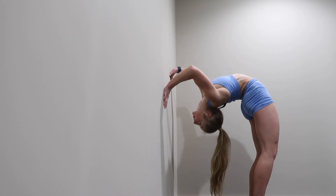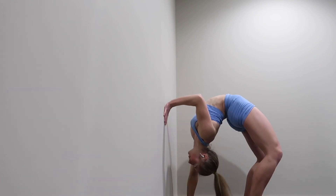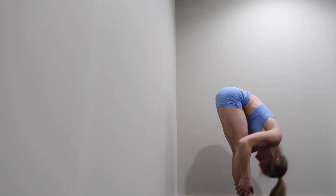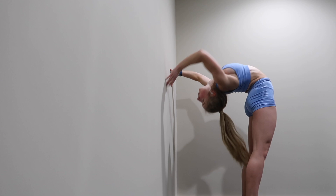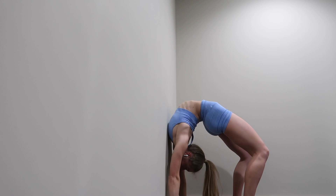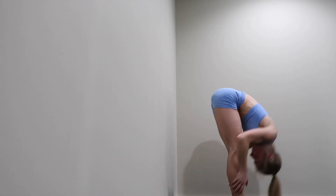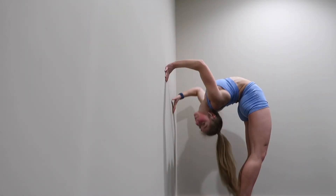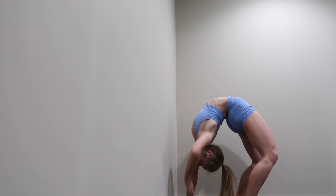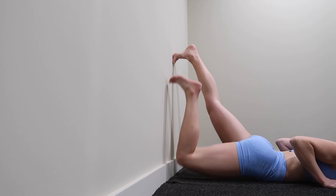Now we're going to do wall walks. So we're walking all the way down to the floor and the wall, driving the armpits into the wall. Then you're walking back up the wall, coming into a front forward bend just to release the back, and then back up. I would recommend doing about three to five of these. Drive the armpits to the wall — this is going to prepare the body really nicely for when we do our bridges on the floor. Make sure as you're standing up you're squeezing the glutes and the core is engaged.